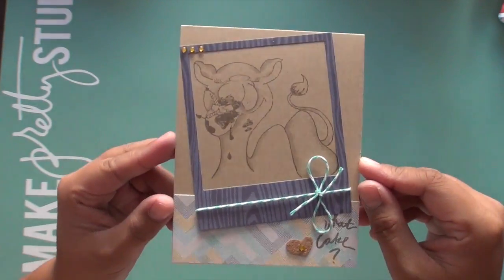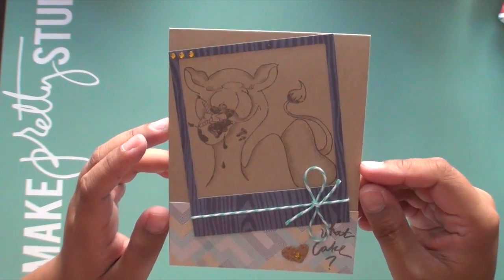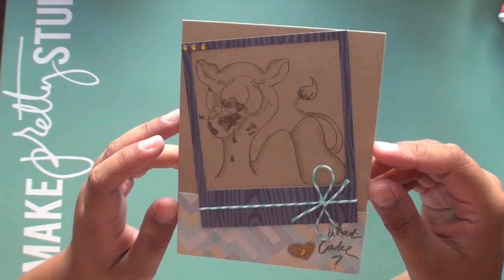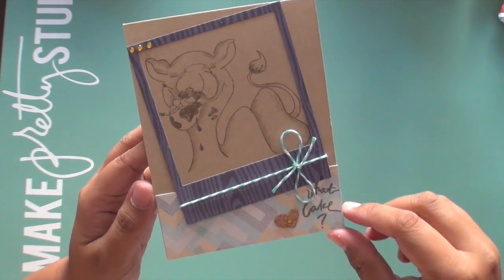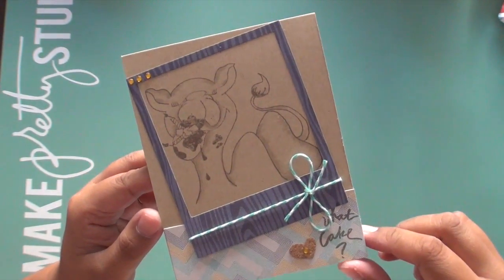So that is a super duper simple card. You don't have to color images most of the time, and he's a big image to color. I think he's part of — I want to say — a 3x4 set, correct me if I'm wrong Nicole, but he is pretty large to color. If you're not used to coloring such large images, try just stamping it out in black and white and see how you like it.